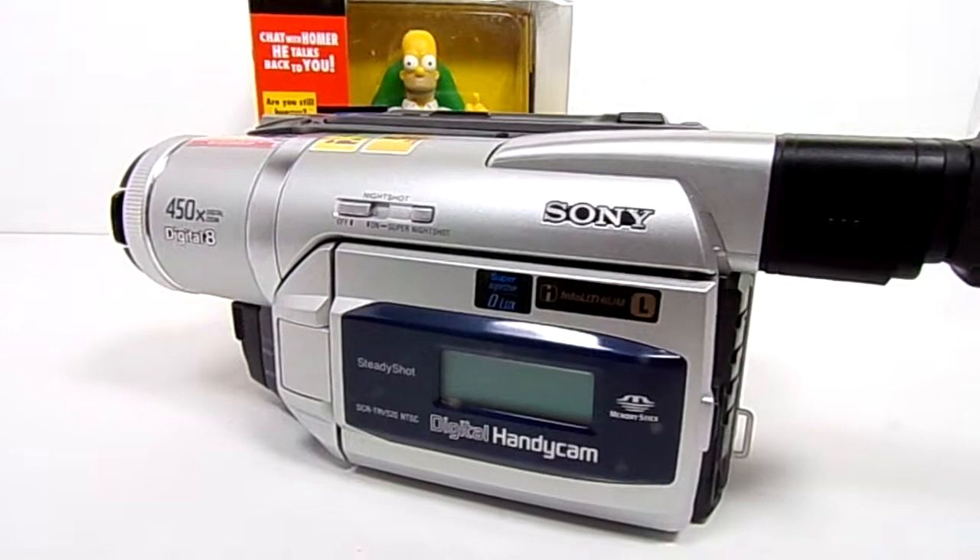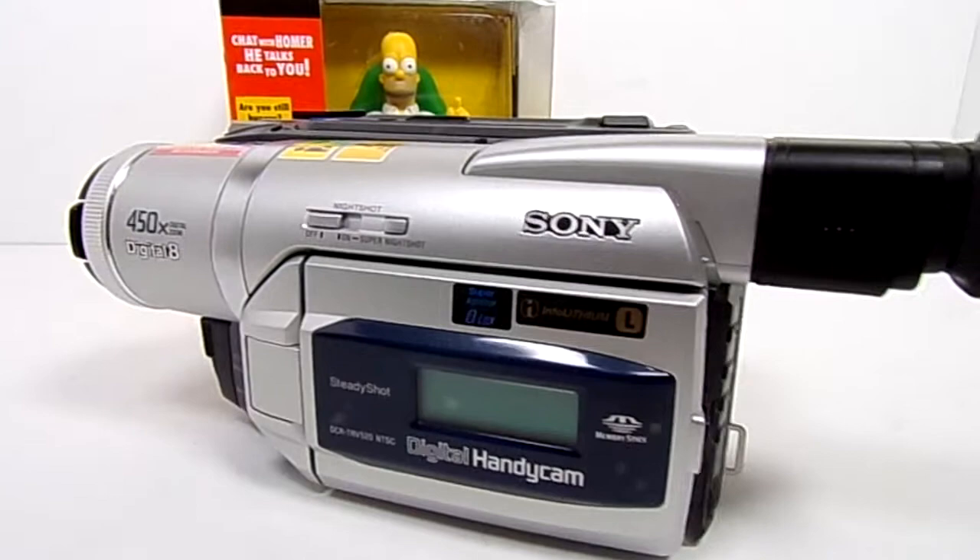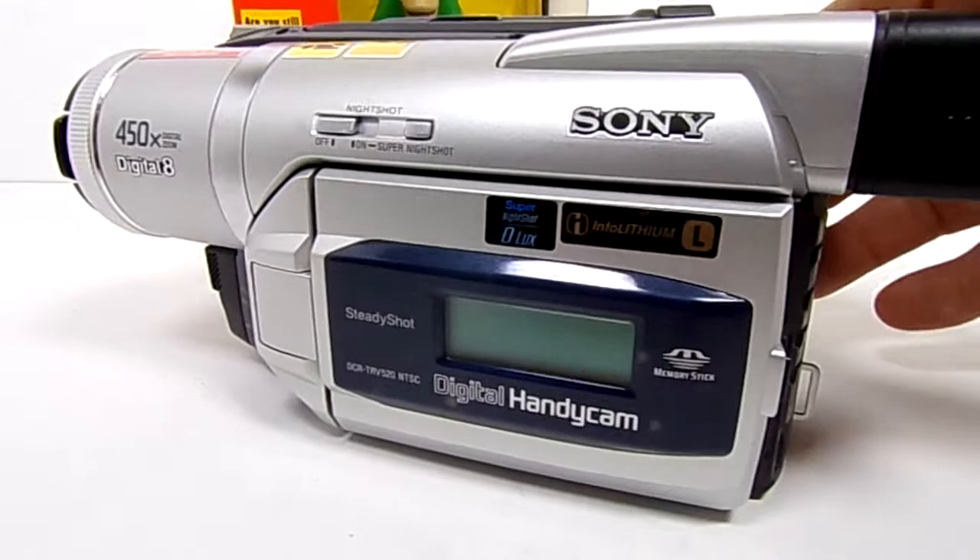Hey everybody, just a quick video on this Sony digital handycam. This is the DCR TRV520, one of the better ones that's available these days.